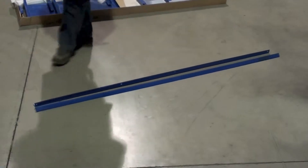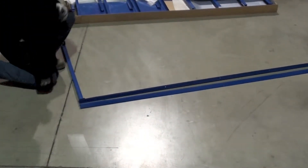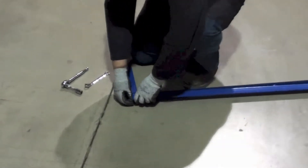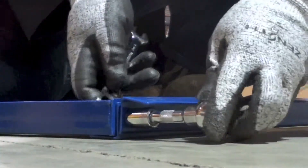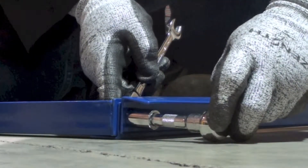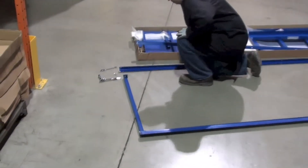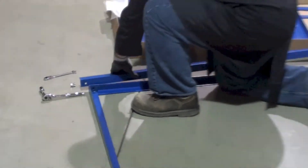Position them like so, align the three holes and install your first nut and bolt. Now position the other side in the same way, align the three holes and install the next nut and bolt.